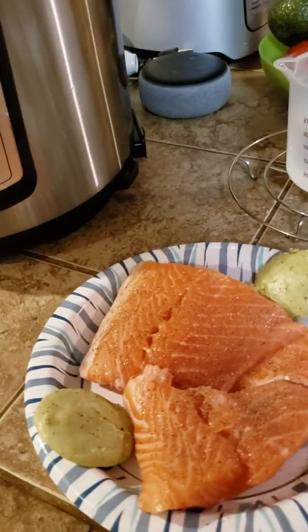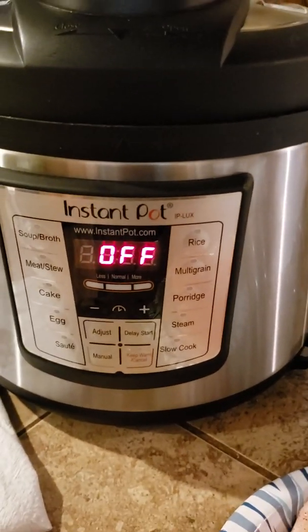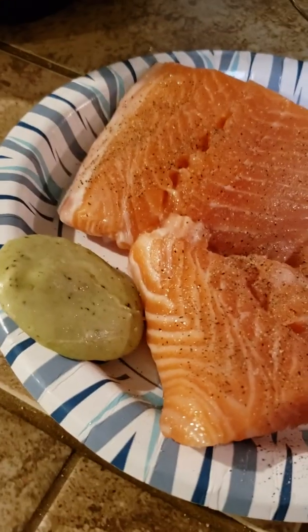Hey gang, Wendy here with Wendy Does Lots of Stuff, and we are going to use the Instapot pressure cooker. It does so much more than just pressure cook, to make a couple of salmon fillets with some pesto butter.